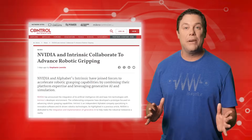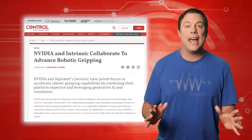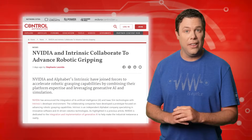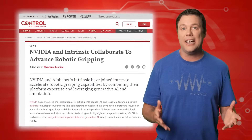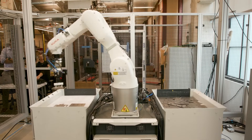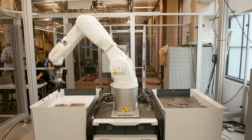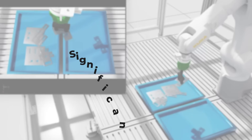Robotic gripping tasks require costly and time-consuming programming efforts, and that slows down innovation. To remedy this, NVIDIA and Intrinsic are collaborating to utilize NVIDIA's Isaac Sim for generating cost-effective synthetic data. This data will train an AI neural network to perform vacuum grasping using CAD models of sheet metal and suction grippers.